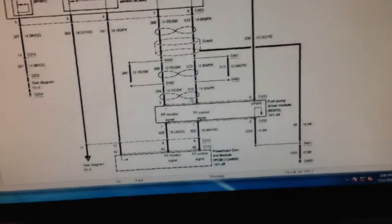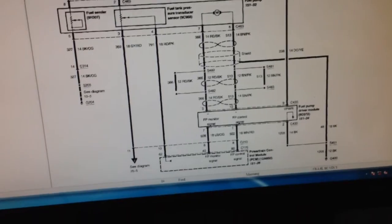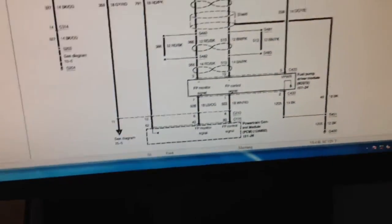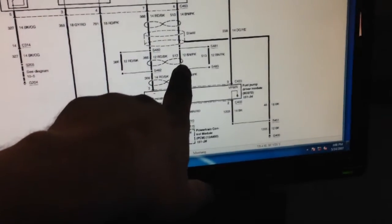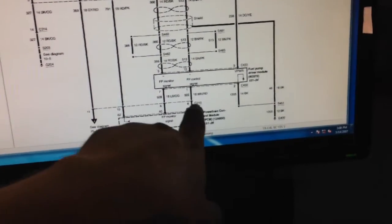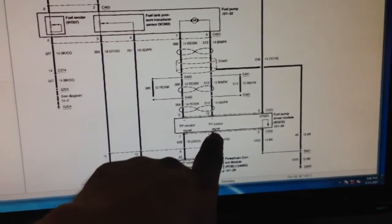Now I have to check the integrity of the wires. I have no fuel pressure — the pump does toggle and turn on, but I have no fuel pressure. We looked at the diagram, put the scope on this, and checked duty cycles for the pump: PCM to FPDM, FPDM to PCM. Both checked out. Then we checked voltage on the feed wire — the control signal from the PCM to the fuel pump driver module.